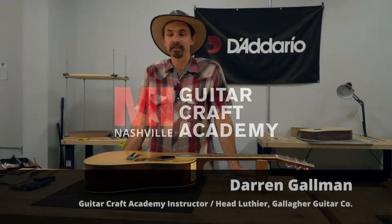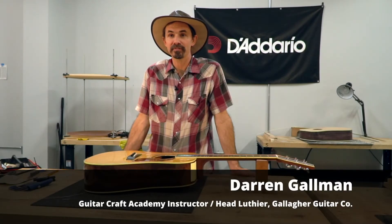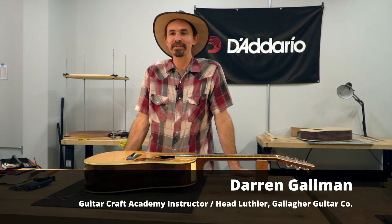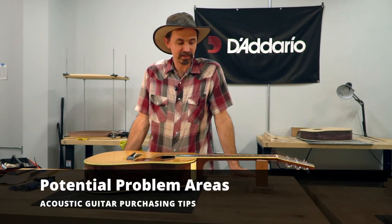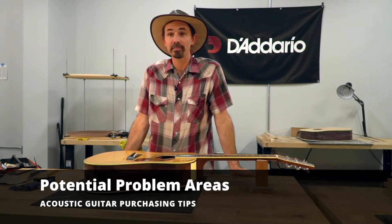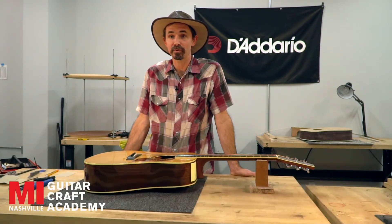Hi everyone, I'm Darren Gallman. I'm an instructor here at Guitar Craft Academy in Nashville. I'm also the head luthier and shop manager at Gallagher Guitar Company in Murfreesboro, Tennessee. Today I'd like to tell you about some potential problems that you could find in brand new guitars and what to look out for in case you are in the market for one.